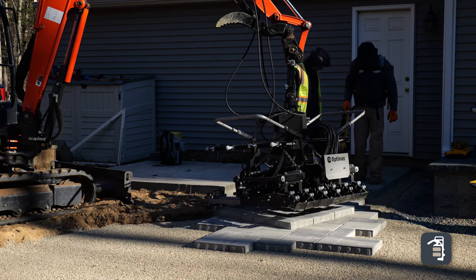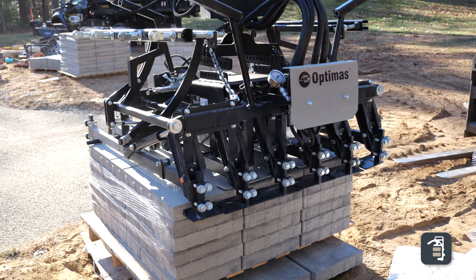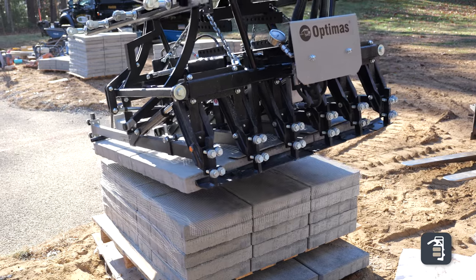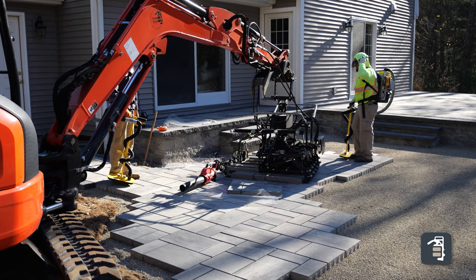It actually takes a job that's grueling and all of a sudden it's fun. Coming in 2025, this exact product has a brand new mold. It will allow you to grab products with the multi-six head and install it in the ground in 37 seconds or less per layer. Incredible efficiencies coming soon.